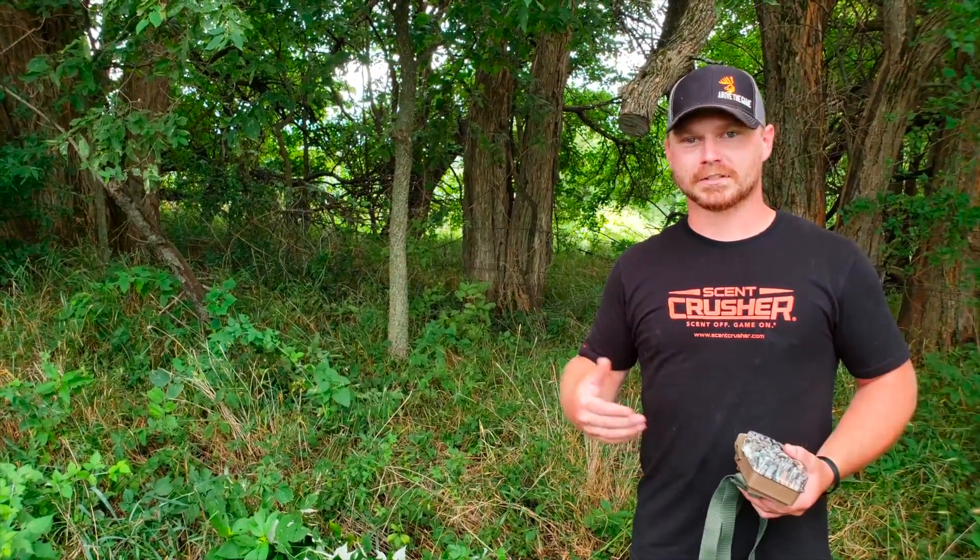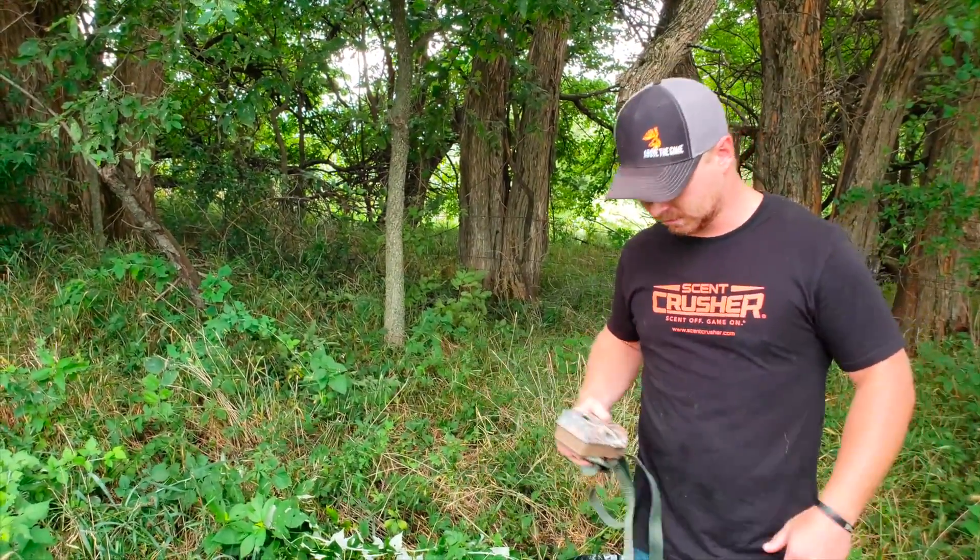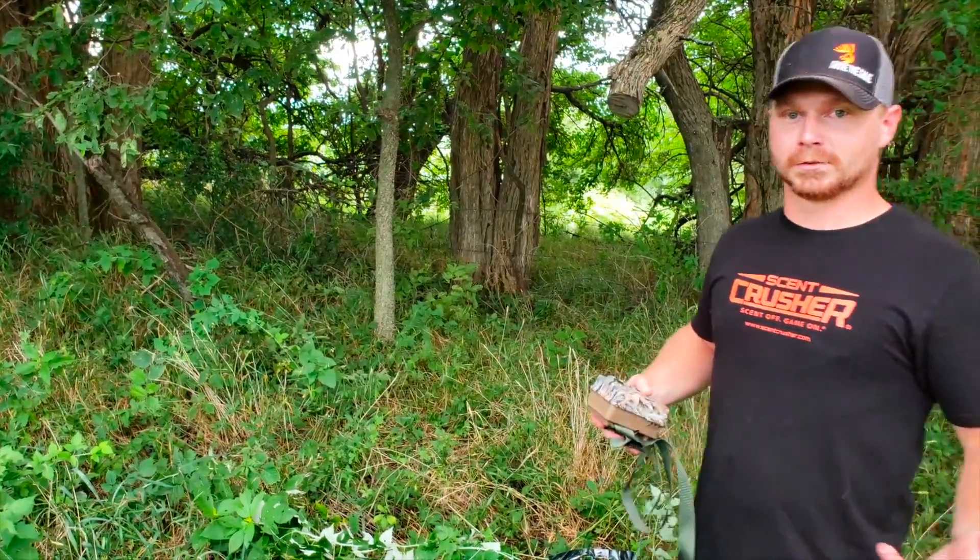Some of our best pictures last year of the bachelor groups came off of a bean field about a quarter mile away with absolutely nothing around — kind of like this. So let's see what we can do on this new site.